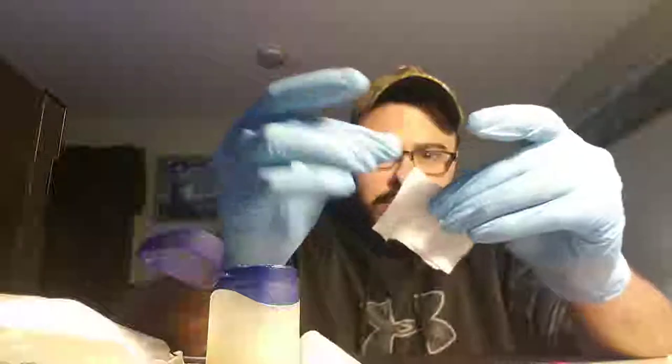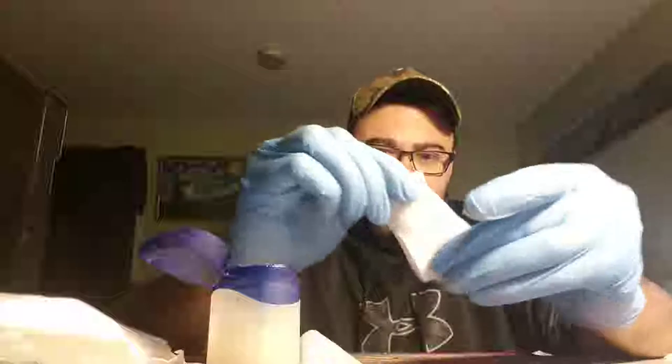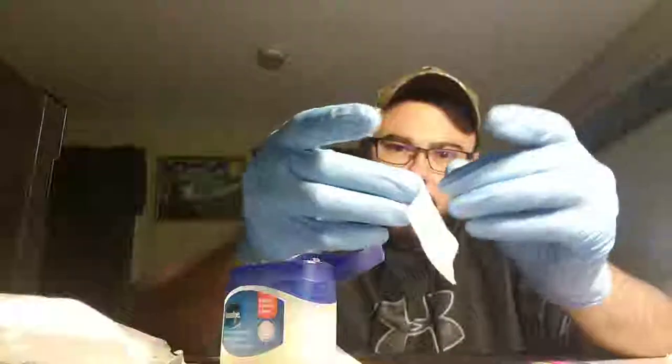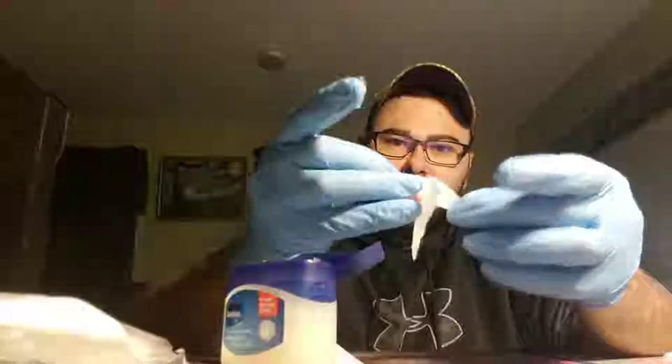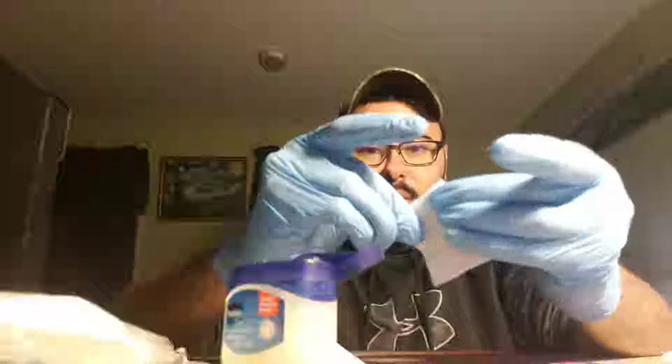Cotton balls take a lot more petroleum — I don't know why. I guess it's the way it retains it and the type of material. I've experimented with everything to see what makes a good flint striker. I think the 2x2 square is one of the best, longest lasting ones out there, because it retains the waterproofing well when I'm done spraying it.